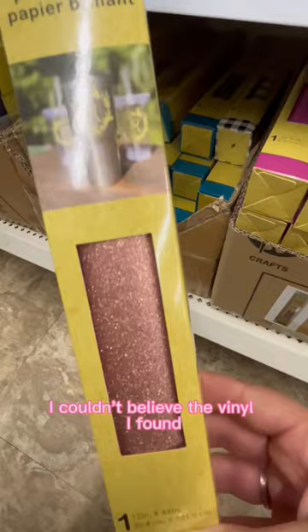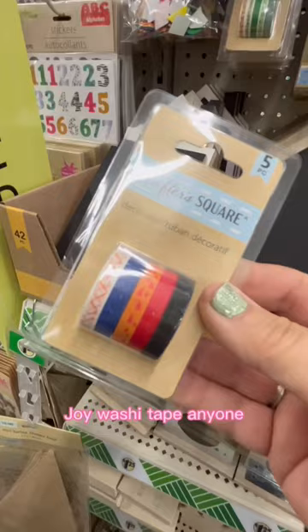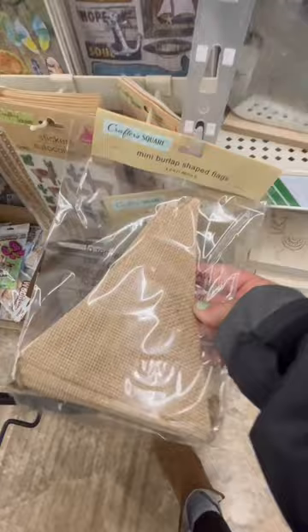I couldn't believe the vinyl I found — I even found some for the Cricut Joy. Washi tape, anyone? How about a burlap banner? These wreath forms are new as well.